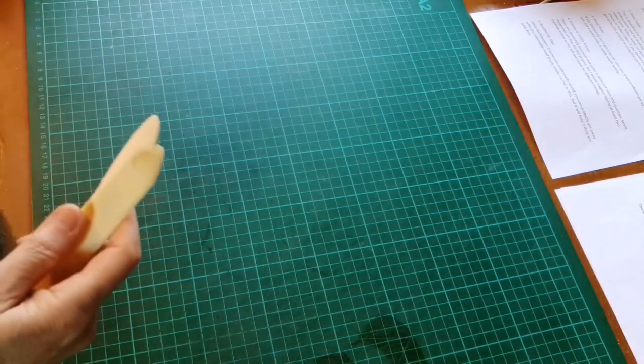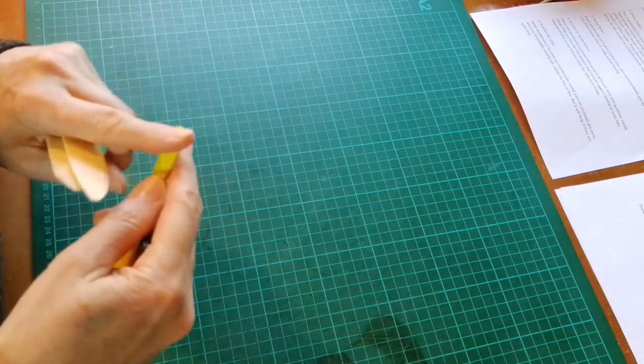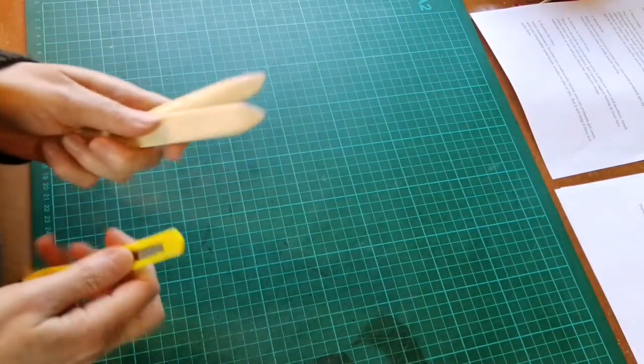If you absolutely can't get a bone folder you could try and use the edge of a Stanley knife — you might get by with that for a bit — but it's worth investing in a bone folder.